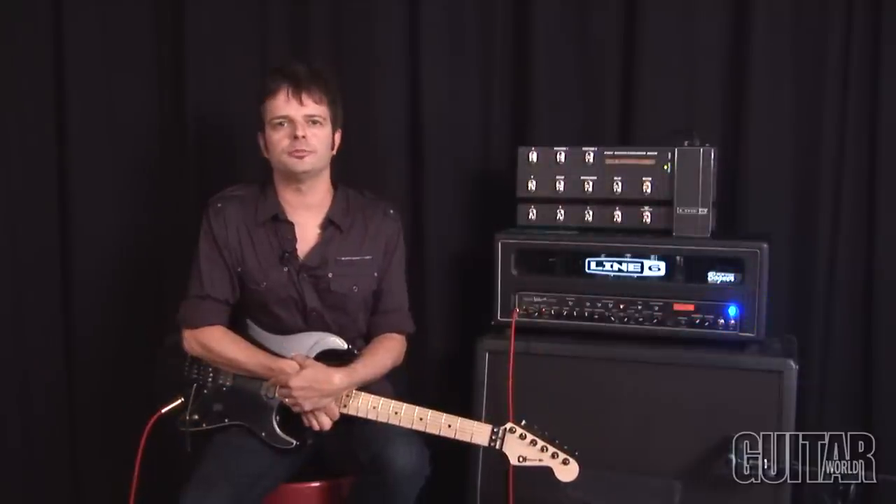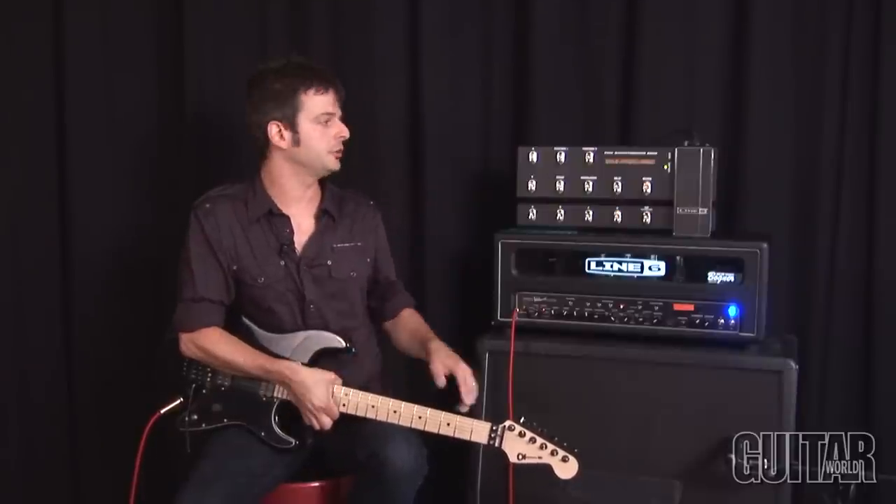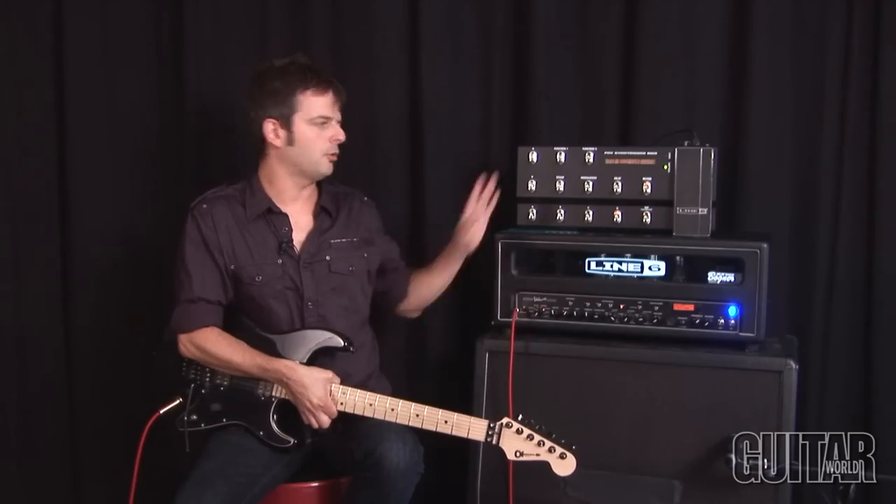Another great addition to this Mark II Spider Valve series is the 14-second looper that's built in, which you can control off the front panel or from the floorboard.